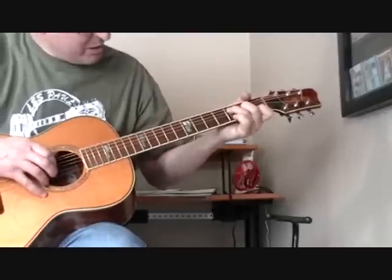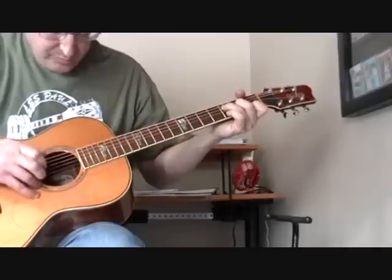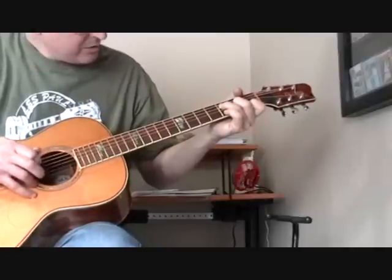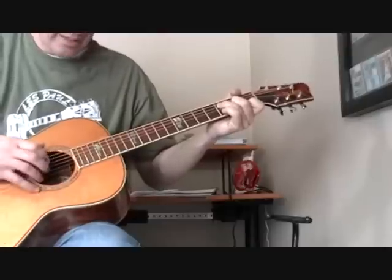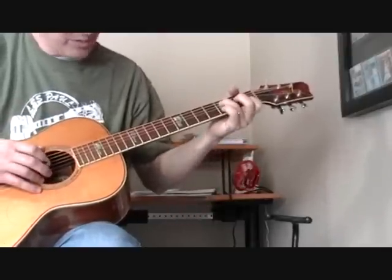There's another pinch — one more time all the way through — with the third string and the sixth string. That happens on the last part. I missed that the first time through.